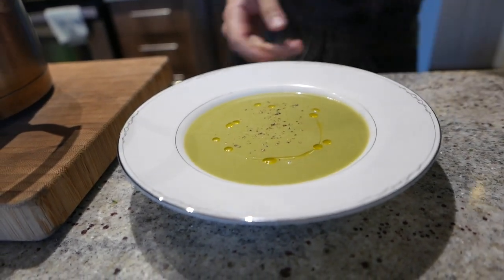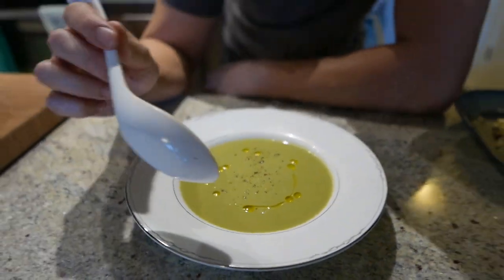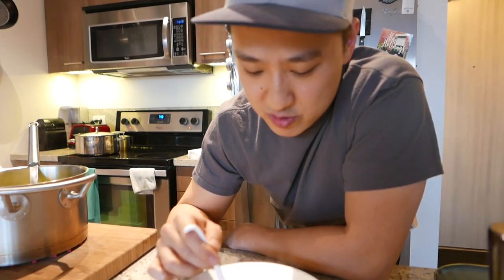Broccoli soup — give it a little taste. Thanks so much for watching. Try this recipe out — if you like it, let me know in the comments. Like, subscribe, do all that fun stuff, and I will see you next time. By the way, I know I said this recipe is dairy free, but if you're not dairy free, this would be a good time to add a little bit of cheese. The coconut in this makes it so good.